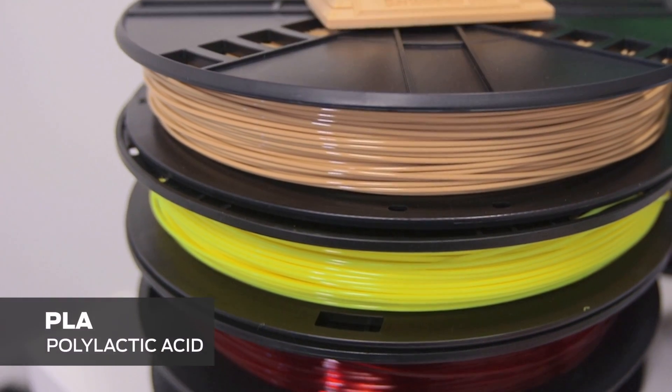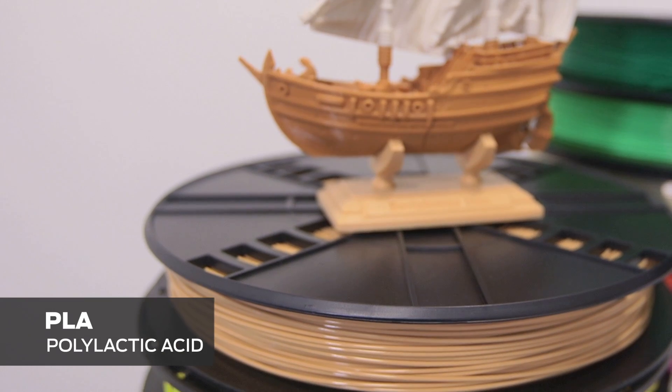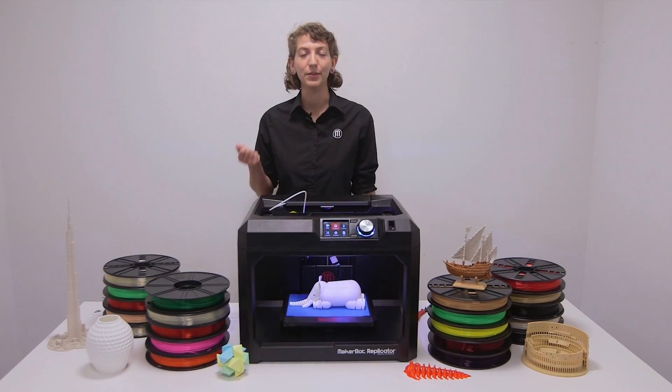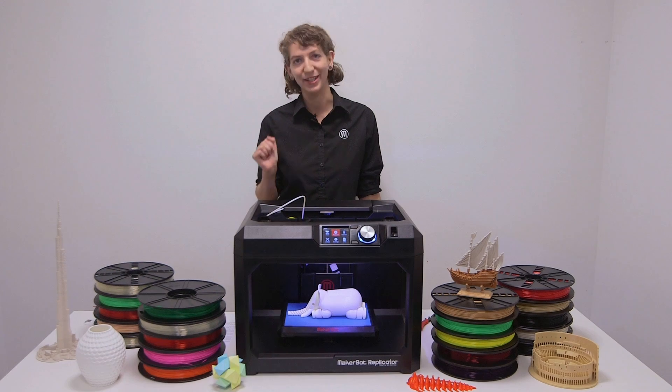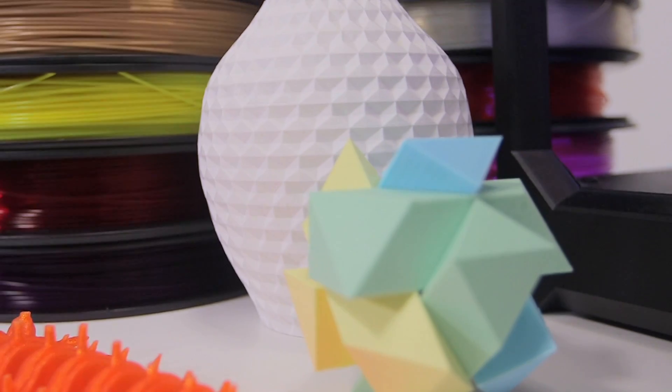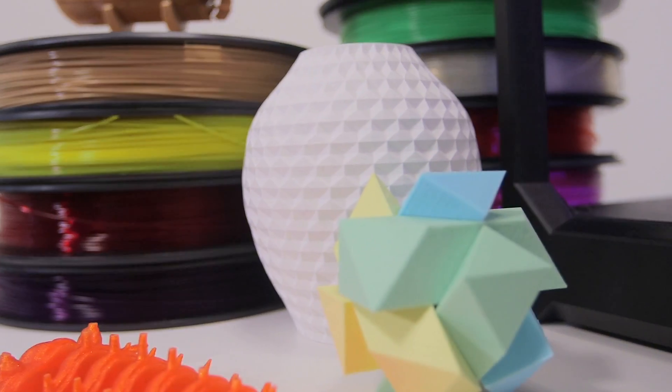PLA stands for polylactic acid. Originally developed as a bioplastic, PLA is derived from plant starches found in potatoes, corn, and soy, for example. It is a new plastic to 3D printing, having only been used for the last few years.